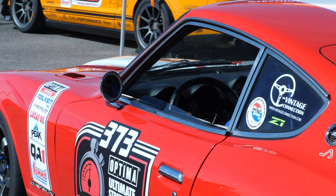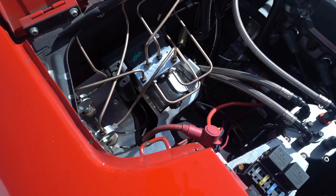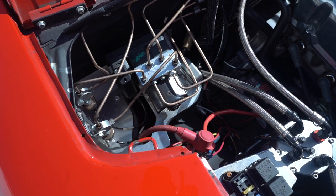Moving on to brakes — with a bit more power and motorsport use, you're going to need upgraded braking. The factory units are two-piston at the front and drum brakes at the back. Well, about 10 years ago I started with an Arizona Z Car brake system using Wilwood four-piston calipers front and rear. The rotors are about 12.5 inch diameter, about an inch wide vented rotor.